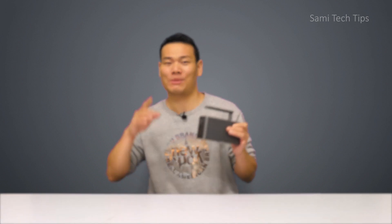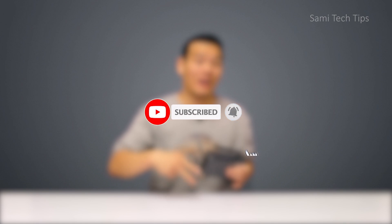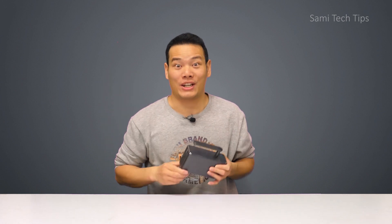But before we get into the review, please show some support for my channel by hitting the subscribe button, turn on the notification bell, and give this video a thumbs up. Your support is important to me. Now let's move to the LaserPaker 2.